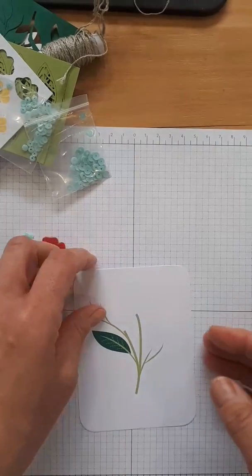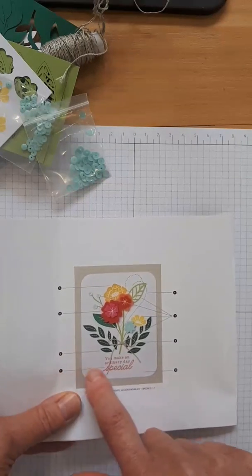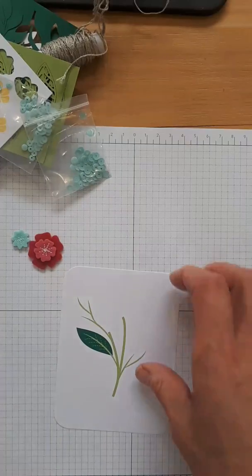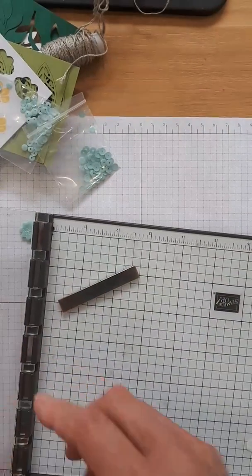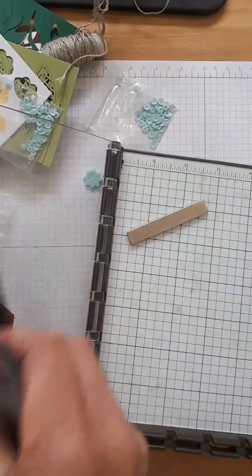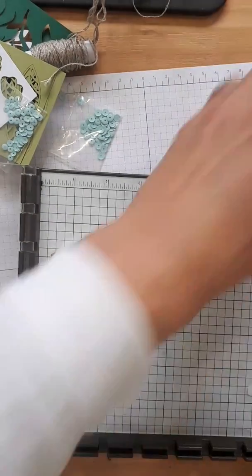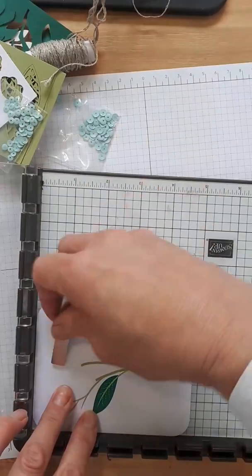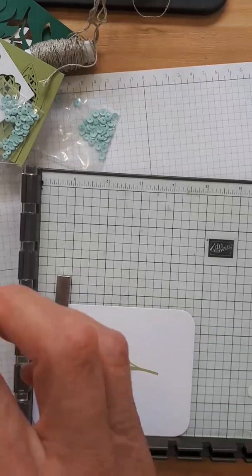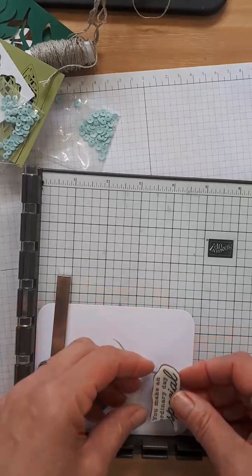The first thing we're going to do is stamp the saying at the bottom in Calypso Coral. Because it's a saying, I want to use my Stamparatus for a nice, dark impression. Make sure you clean your stamp first — I had ink on here from the card I just made. Clean it off and take it off your Stamparatus, because if you don't, your inky fingers will go on your card and then you'll get growly.